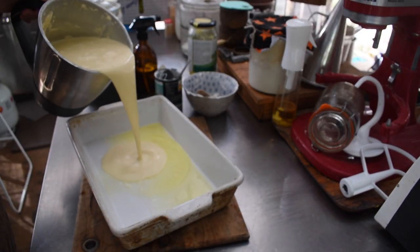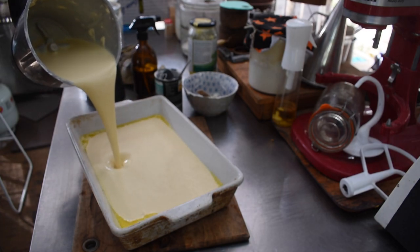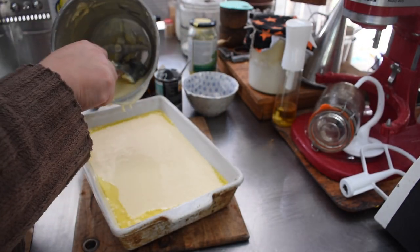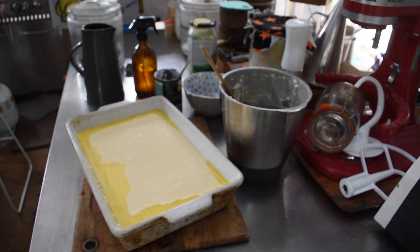It's variable how long this takes. You want to cook it until the middle has a bit of a jiggle to it but not a wetness. I cooked it at 200°C — that's just where my oven sat today — and kept an eye on it.